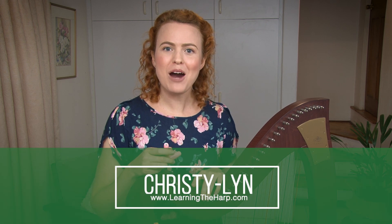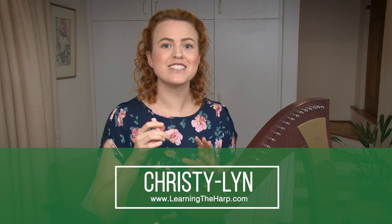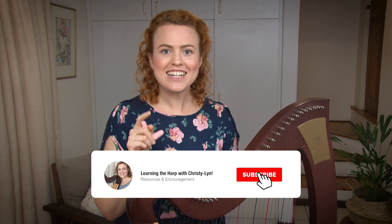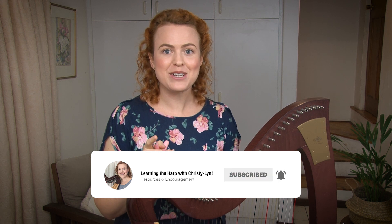Hi, I'm Christy Lynn from Learning the Harp, where we make learning to play the harp feel simple and doable. If that sounds good to you, make sure you subscribe and click that little button to get notifications when I put out new videos, because there are new videos coming every week. I want to encourage you every week with your harp playing.